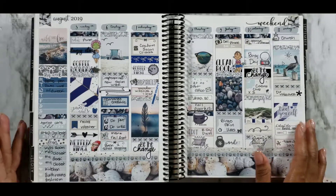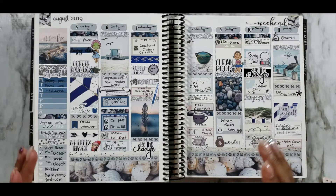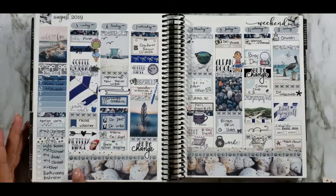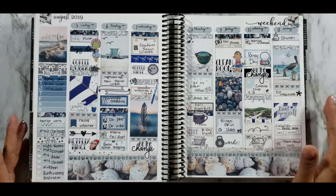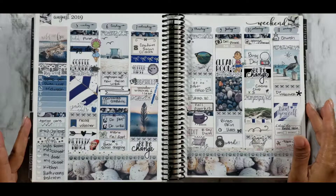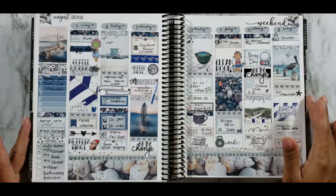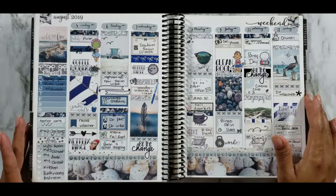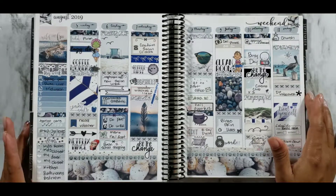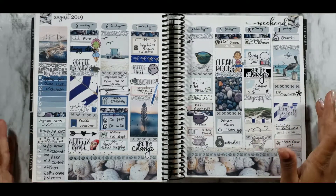I absolutely love Chelsea's kits and the way she designs them — they're so well made. The foiling is always so pretty, I love the layered bottom wash sheet, I love the font she uses for her day covers. She is currently on maternity leave because she just had a cute little bundle of joy, and she's taking about a year off for mommy bonding time.